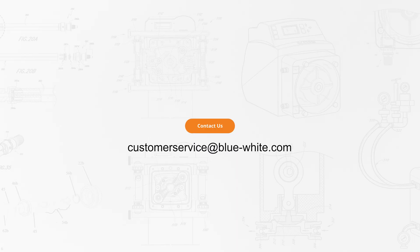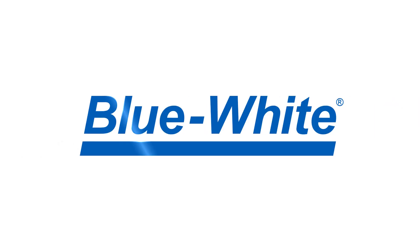This has been how to replace the tubing for the A4M4 peristaltic metering pumps and general maintenance to keep your pump running optimally. For further questions or assistance, please reach out to us at customerservice@blue-white.com. Thank you for watching this episode of the Blue White Academy. For more information, please visit blue-white.com.